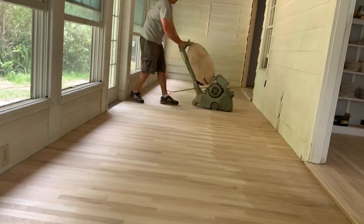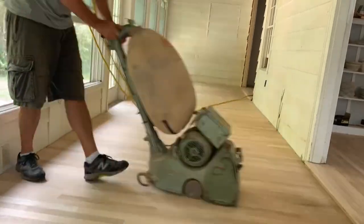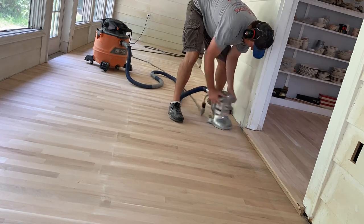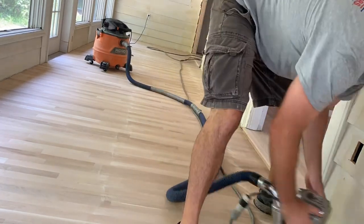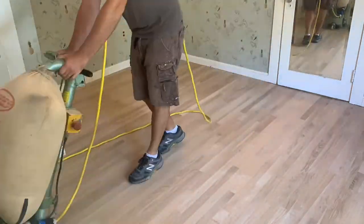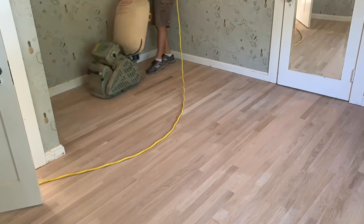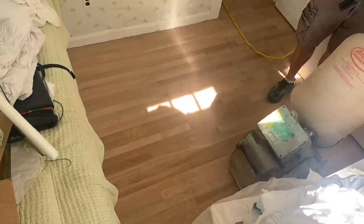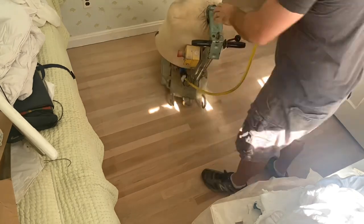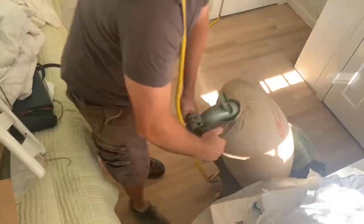After you fine sand, I forgot to record my buffing on this floor — that's a mistake I'll fix on the next one and show you how to buff. After fine sanding with the big machine and with the edger, the next step is to pull the corners. I do it with a scraper blade and a piece of sandpaper. Sometimes you can use an orbiter or one of those mouse sanders. You want to get the corners clean, and then once it's been buffed and vacuumed and the corners are pulled, it's ready to be coated.